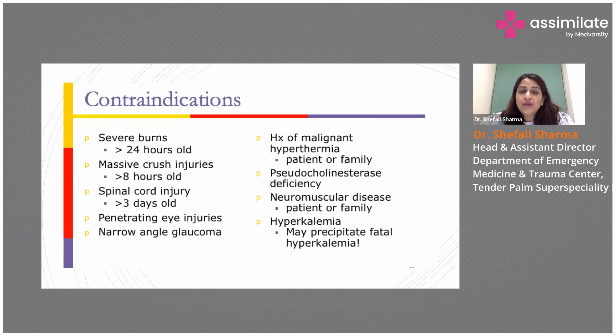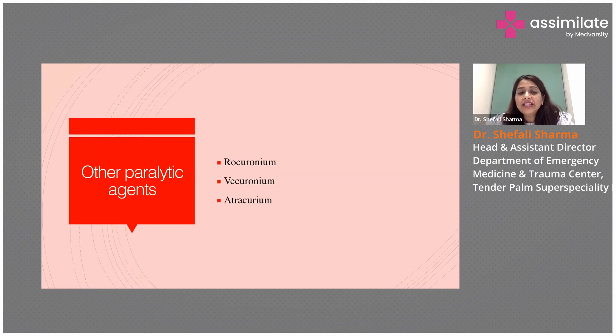There are a few contraindications where succinylcholine should not be given: severe burns more than 24 hours old, massive crush injury, spinal cord injury, and brain injury with narrow angle — all because of the complication of precipitating hyperkalemia and risk of renal injury. The paralytic agents which are safer are rocuronium, vecuronium, and atracuronium, which are non-depolarizing agents.